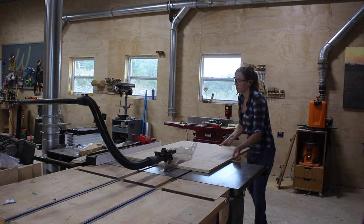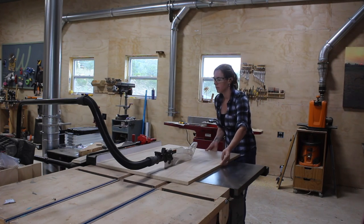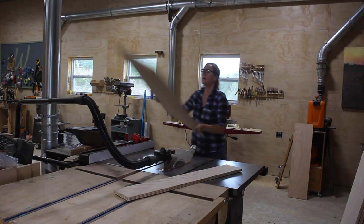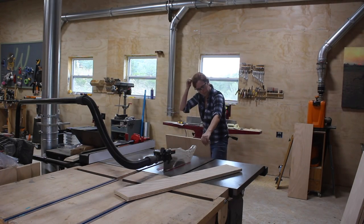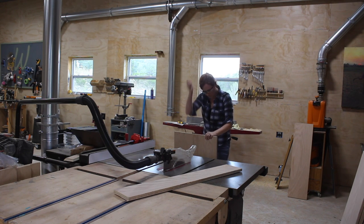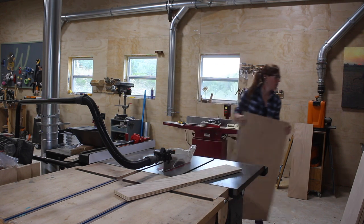Once I had things at a more manageable size I took the sheets over to my table saw and broke them down to their final size. A tip: whenever I'm working off a cut list, after I cut a piece to size I label the edge so that I won't get it mixed up with the other parts of the build.